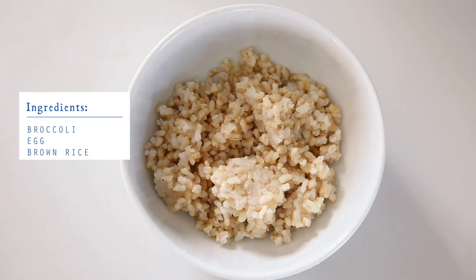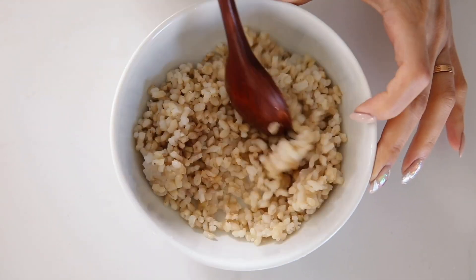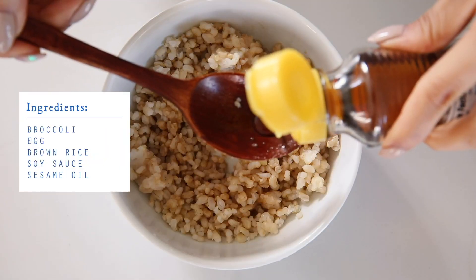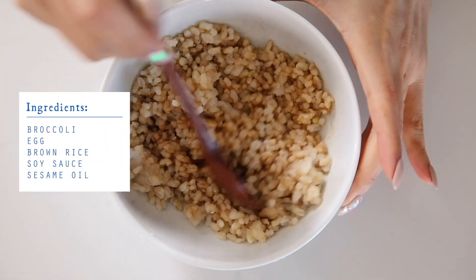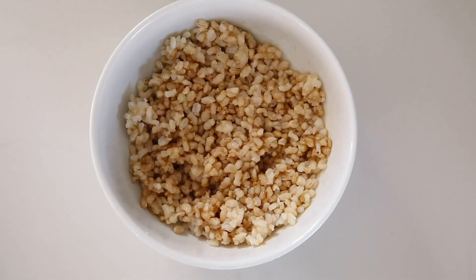Now we're gonna prepare the rice. I made some brown rice last night, just heated it up, and now we're gonna add some soy sauce. You can use coconut aminos — it's supposed to be a healthier alternative — but we're not doing that here. Now we're gonna add sesame oil, and this makes everything taste so delicious. It gives it that nutty, aromatic flavor.